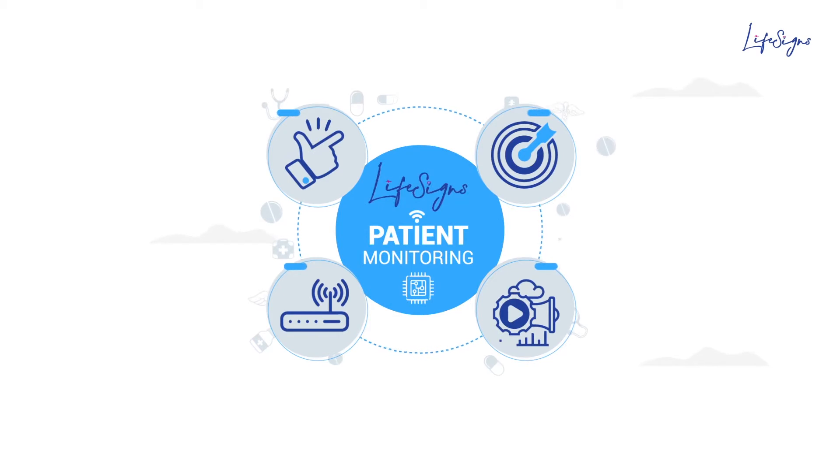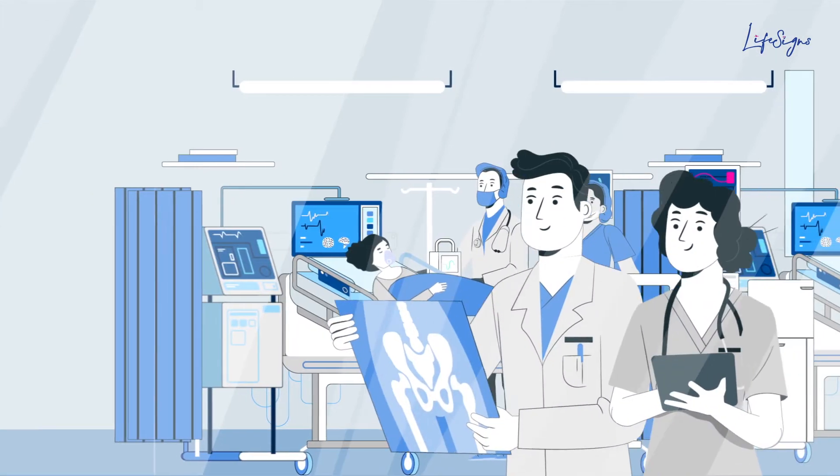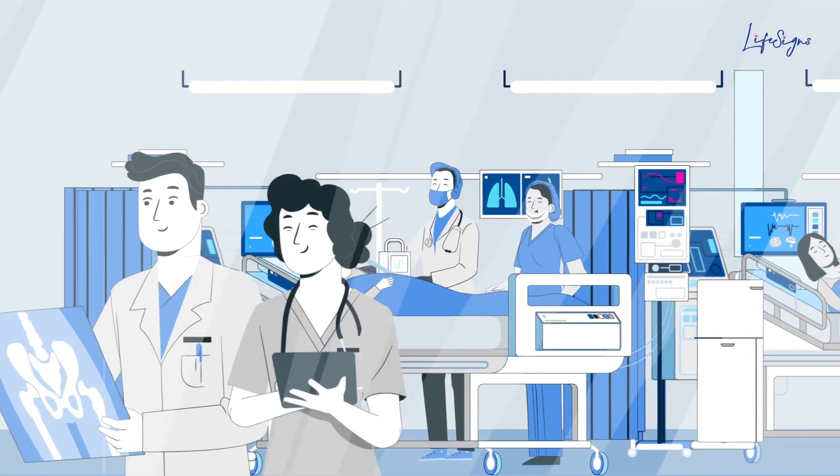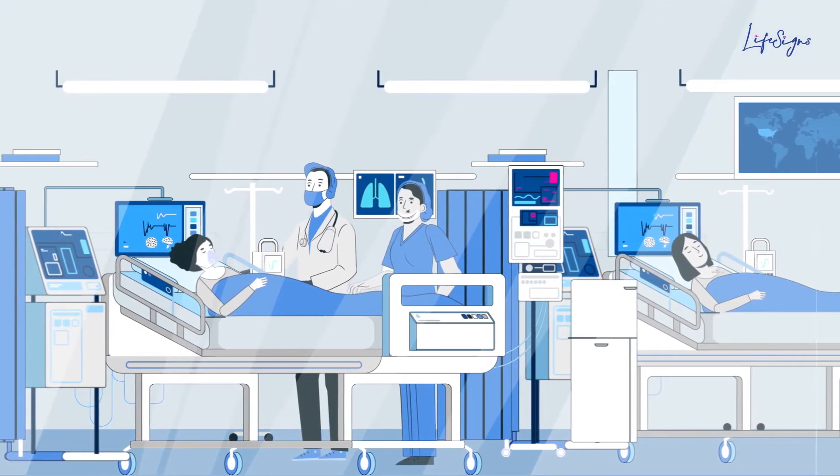Using technology, we at LifeScience are making patient monitoring easy, accurate, accessible and seamless, thus lessening the workload of doctors, nurses and hospitals, with timely alerts whenever vitals show abnormality.